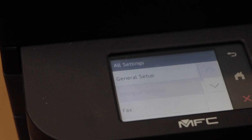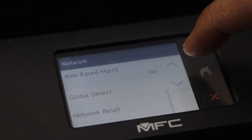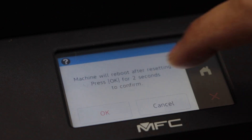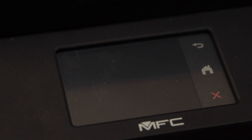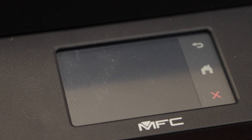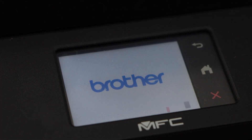Go to all settings, then network, scroll to the last option — network reset — and confirm. Press and hold the OK button. This will reset your printer to the factory defaults completely and it will restart.